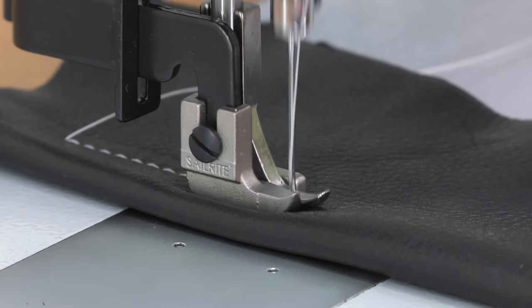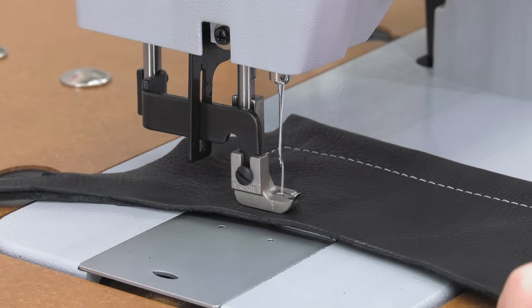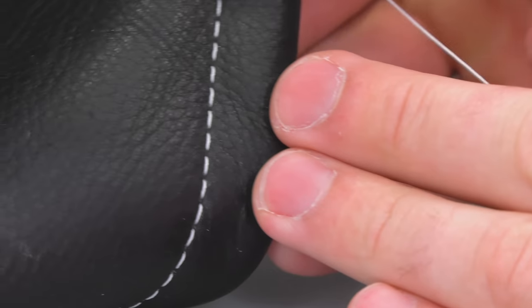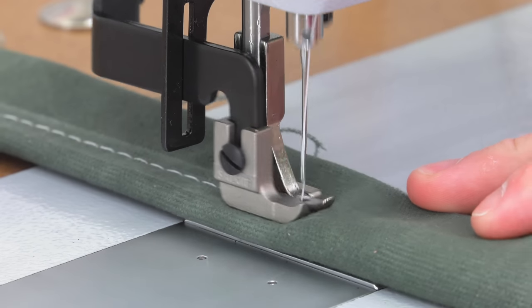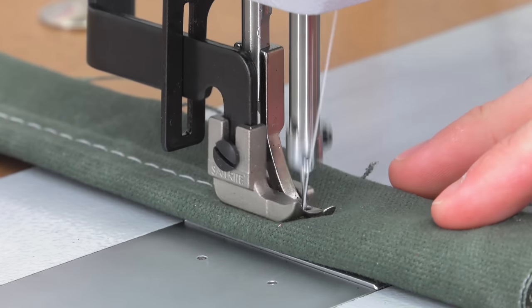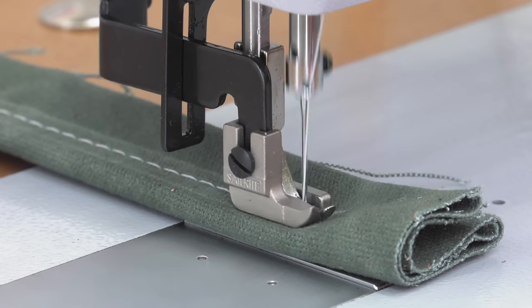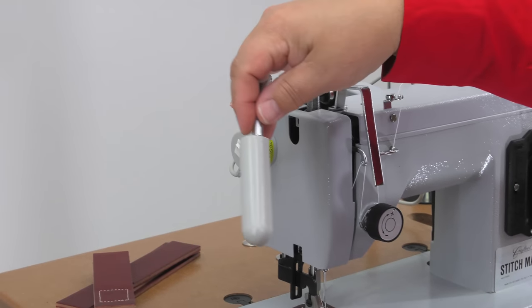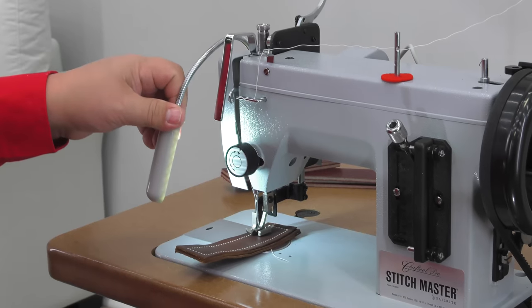The Craft Tool Pro Stitchmaster sewing machine is also great for sewing upholstery leather, with beautiful stitch quality on the top side and also on the bottom. The Stitchmaster was built to handle leather, but it will also handle other fabrics. Here we're sewing a waxed canvas fabric in multiple layers, both forward and reverse. It also comes with a magnetic LED light that you can pivot anywhere to illuminate your work surface.